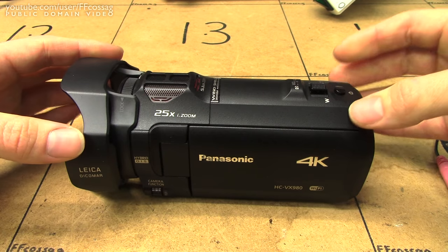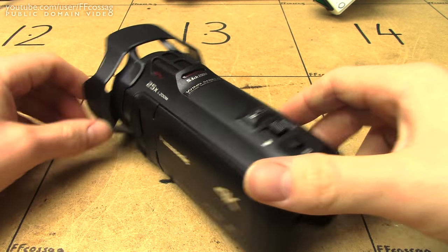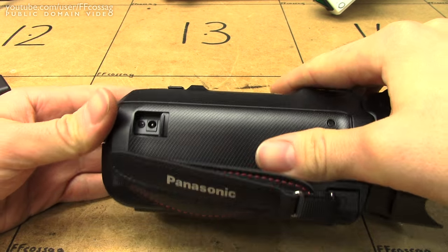But beyond that, I like this camera. Happy with my purchase. Good DC plug. Thank you for watching. Cheerio.